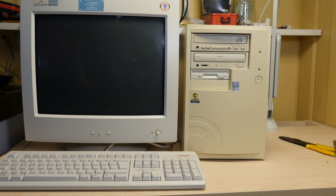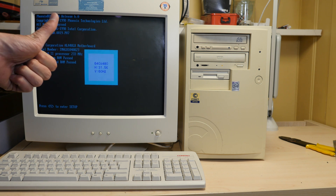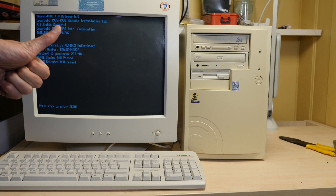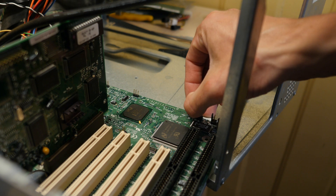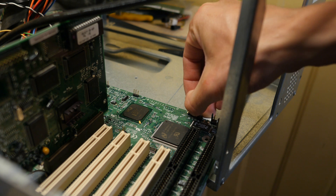Booting up the computer, thinking everything is fine — but the CPU is detected as 233MHz. I had to set the motherboard into configuration mode and set the speed manually.